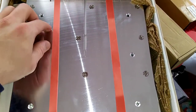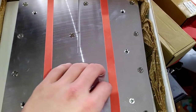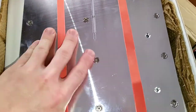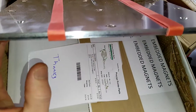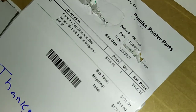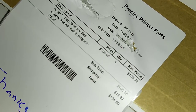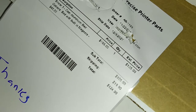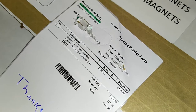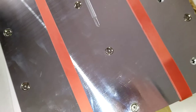Feels pretty nice. I can see some lines but I can't feel them, so that's fine. It's really nice and thick. It was a bit expensive — I paid $124.90.